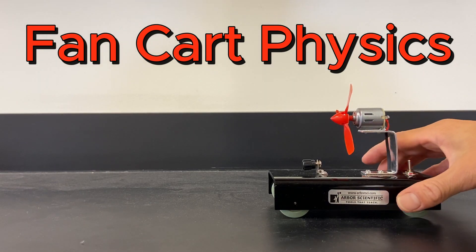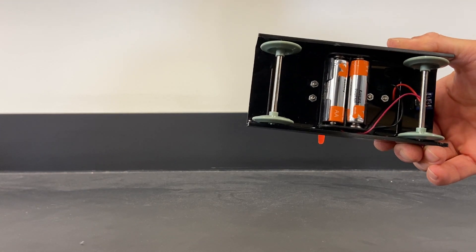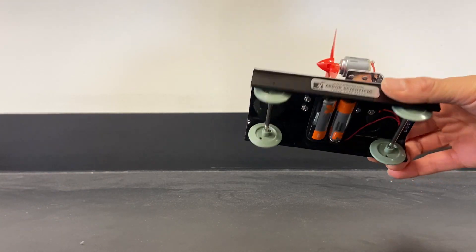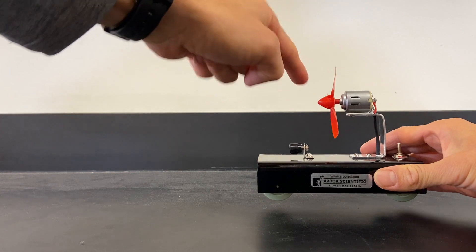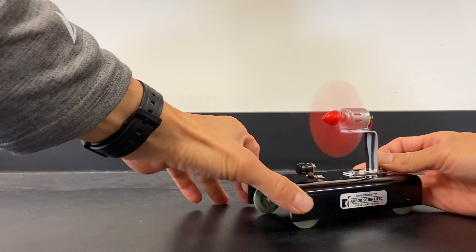In this video I want to show you a fan cart. On the bottom side you can see there's a battery, a couple of AA batteries. There's a motor up here and it's got a little fan blade. If I turn it on, the blade rotates.